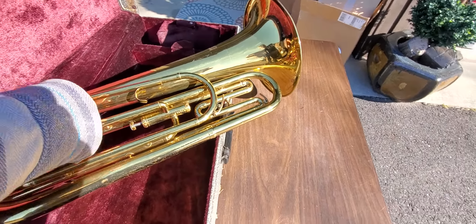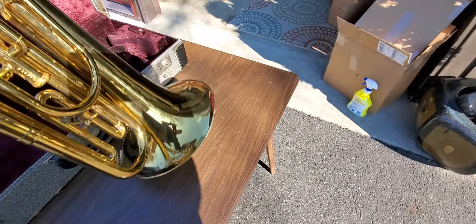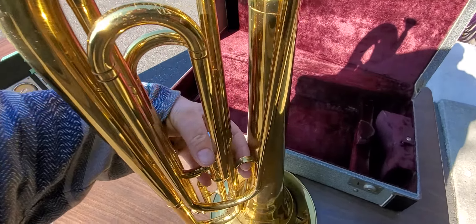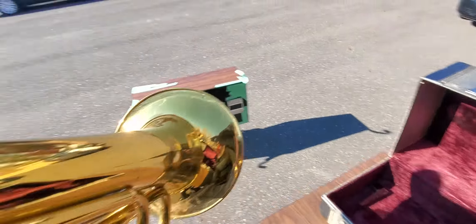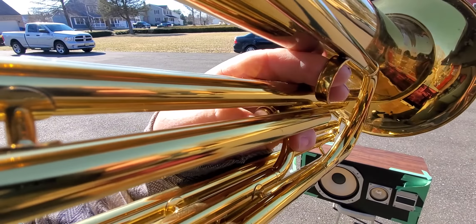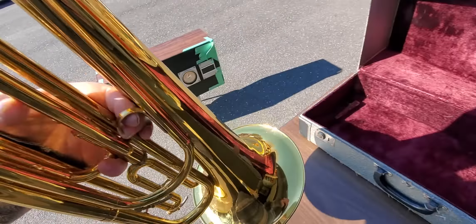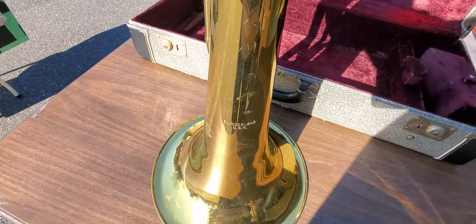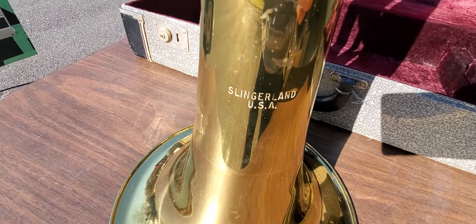It does not have a mouthpiece, but I have a trumpet mouthpiece I'm going to put in. So it makes noise. I'm not a trumpet player — I don't know what I'm doing.